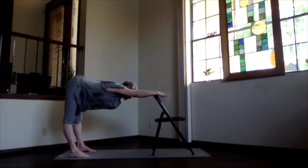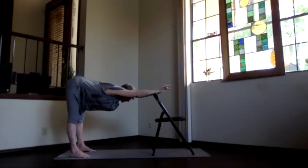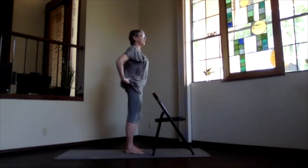Head keeps reaching toward your hands, whether they're on the wall or at the chair. And the heart keeps dropping down a little bit — nice opening through the chest, through the shoulders. And then tuck your chin, bend your knees, walk toward the wall, and release.